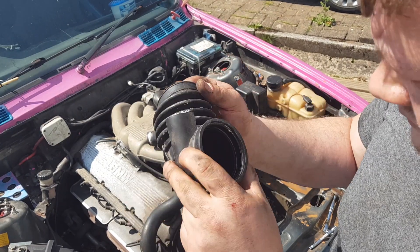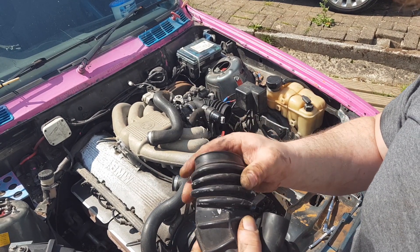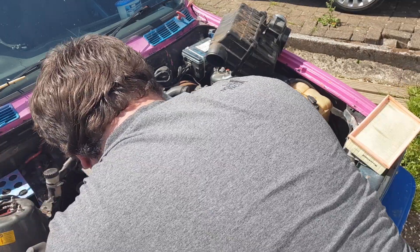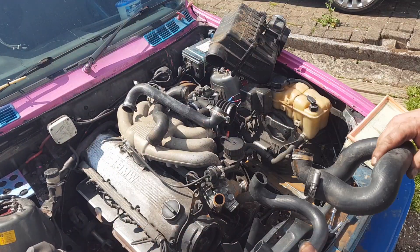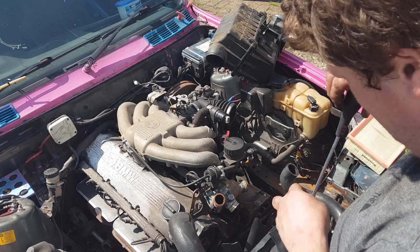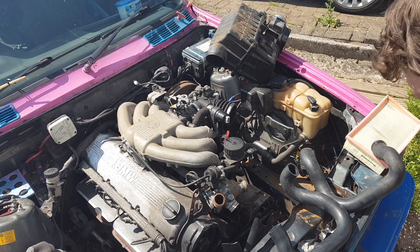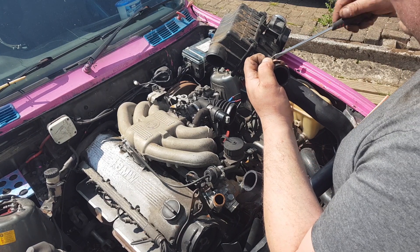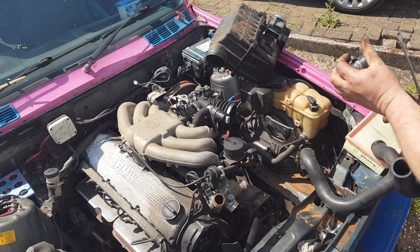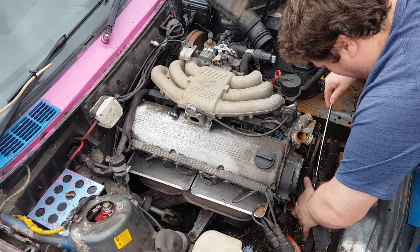This intake hose was about £10–15, so definitely worth replacing. Next, we're looking at some of the radiator hoses that I've bought replacements for. Going through this much effort to upgrade the cooling, there's no point in leaving some of the big original hoses on the car.